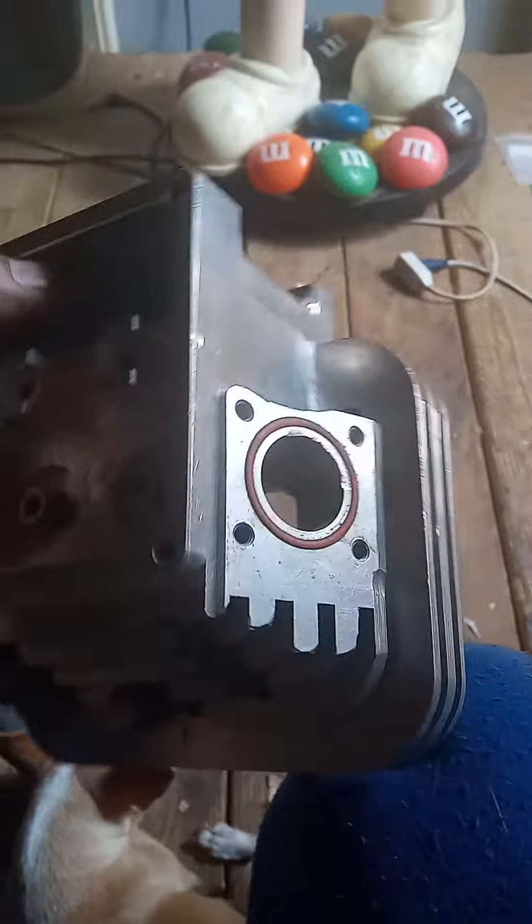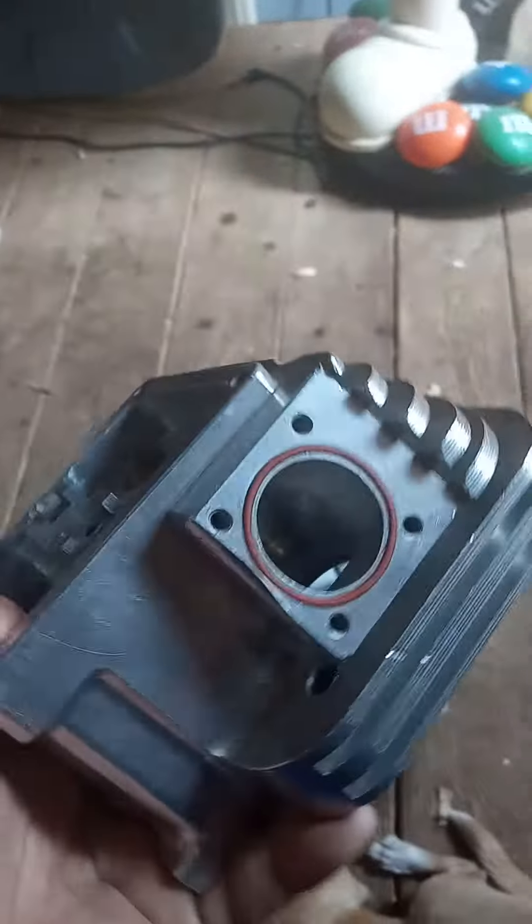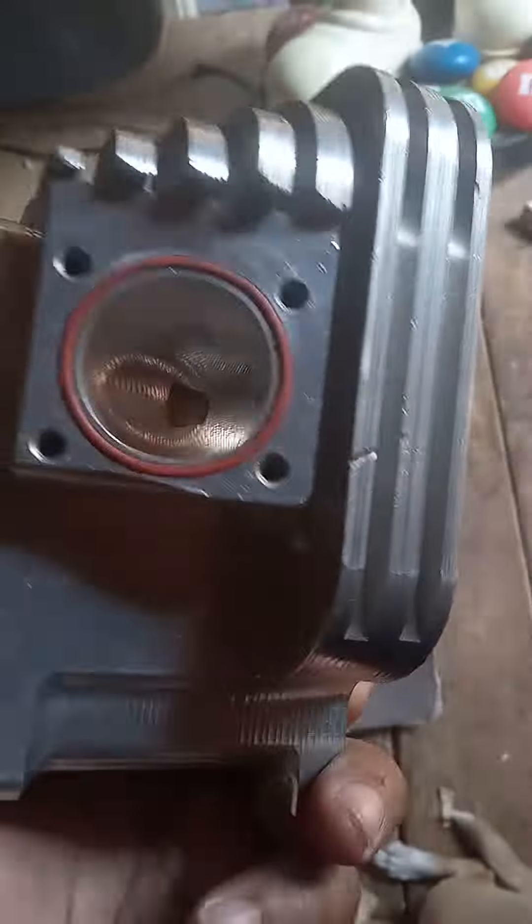JB Auto — don't forget to hit the like and subscribe. I had a lot of issues with the model 21, but it's time to finish her up. Finally got the block sleeved after months and months of being delayed and sitting doing nothing. Alright, time to move on — this is the build here for the model 21.